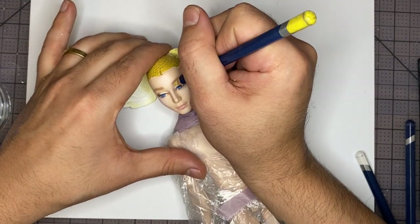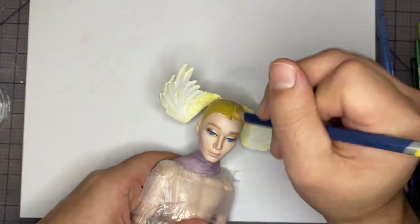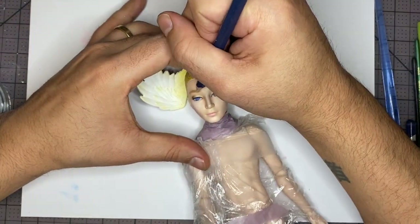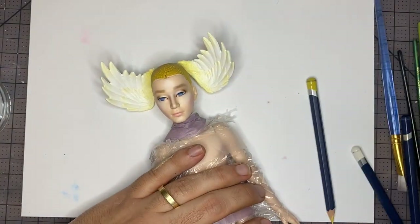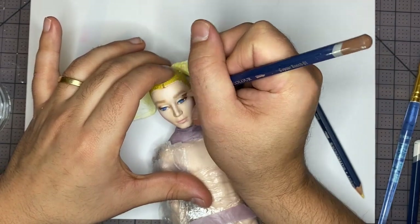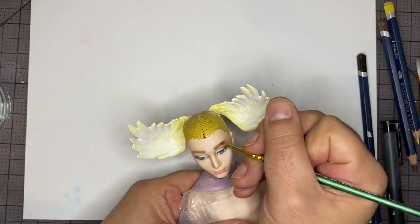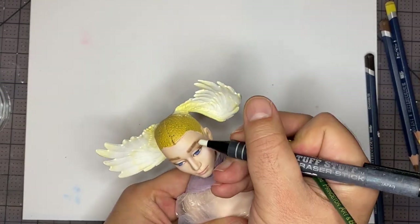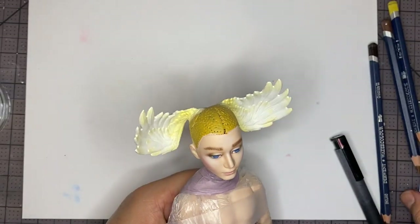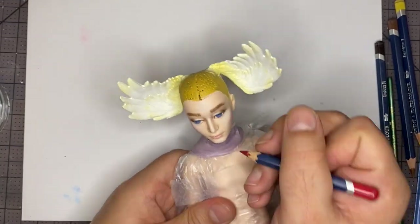On the next layer we're going to continue to work on the eyebrows. We're going to add a hair texture with various shades of watercolor pencil, and then darken up the outside of the eyebrows with some pastel. Then continue to build up color and definition in the lips.